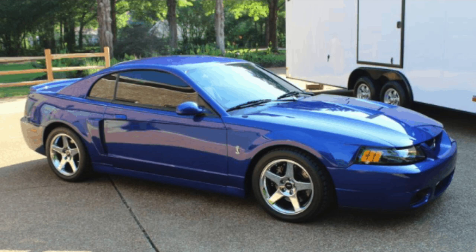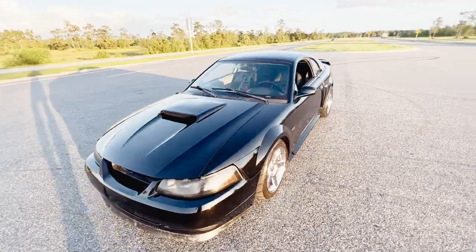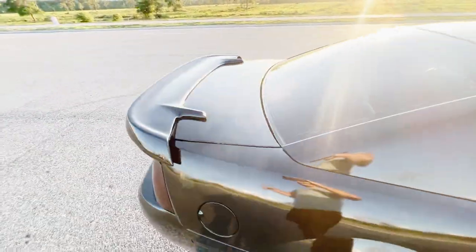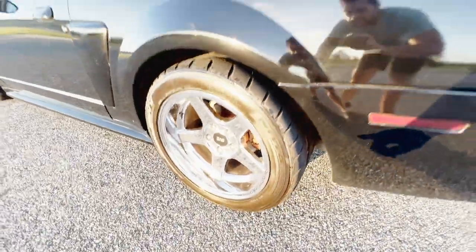So are these the best wheels for the new edge Mustang? I think the SVE chrome Cobra wheels are absolutely classic. They were on the Cobras, they look semi-factory stockish, but with the big deep dish wheels on the back you can tell it looks super clean. It is very subjective, but I think this is the best wheel setup for the new edge Mustangs. The staggered setup really sets it off nicely, complementing the wide fenders on the back.